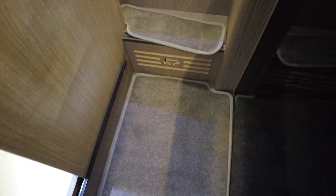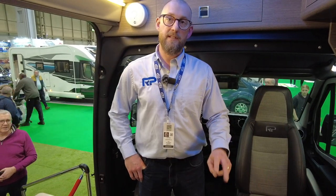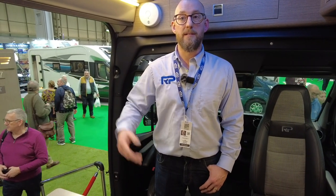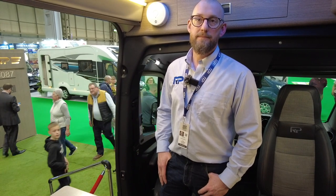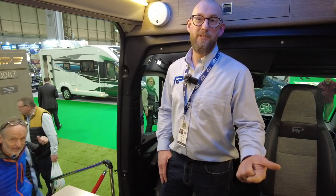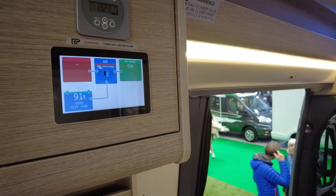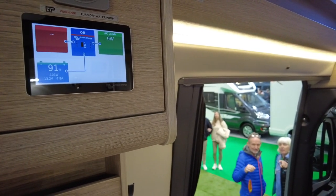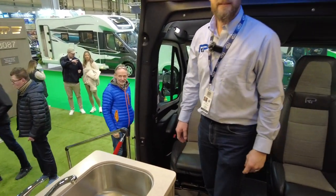The air conditioning can run off the inverter, so you can use it off grid. If you need power, you can just turn the engine on - they've got two DC-DC chargers that put 60 amps straight back into the batteries. Right now they're drawing 7.8 amps with all the lights on and the fridge running, and they're not plugged into shore power at all.